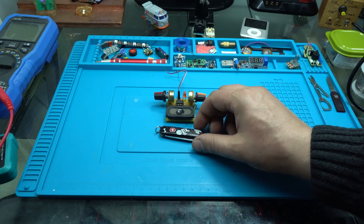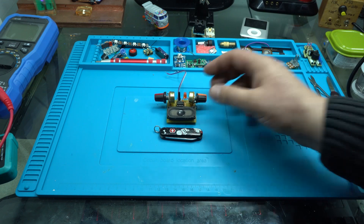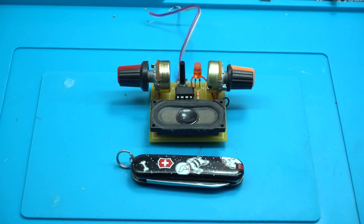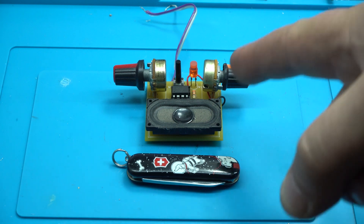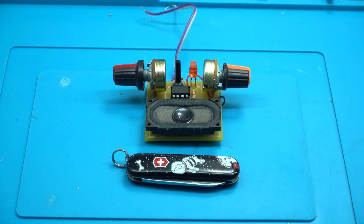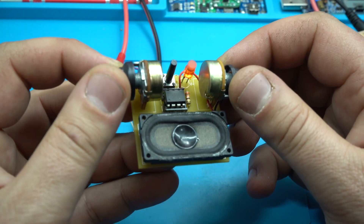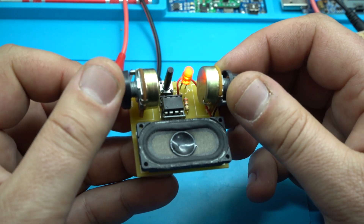Today's project is an audio gadget. You can change speed. This is super fun.